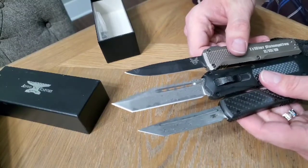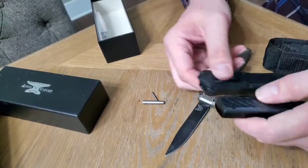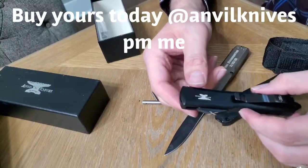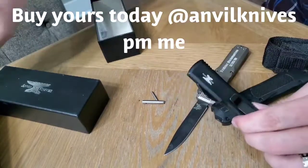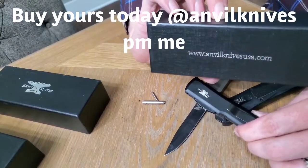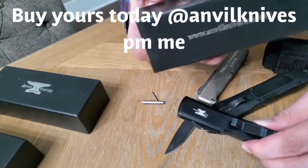Hope you liked the video. If you ever need to make these springs a little bit looser, now you know how — just give it a little tug and you're good to go. Thanks for watching. Head over to our website, Anvil Knives USA, to support our business and pick up one of these knives today.